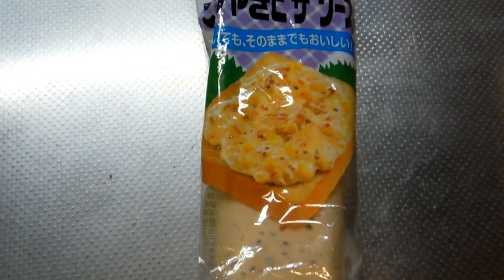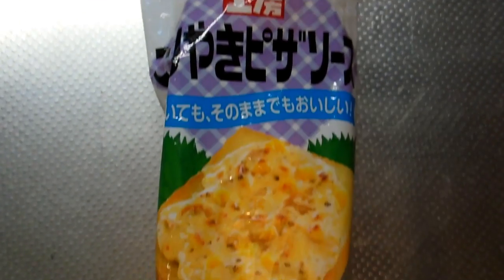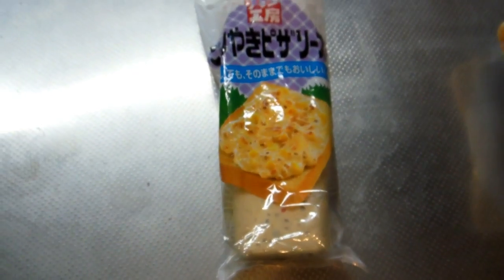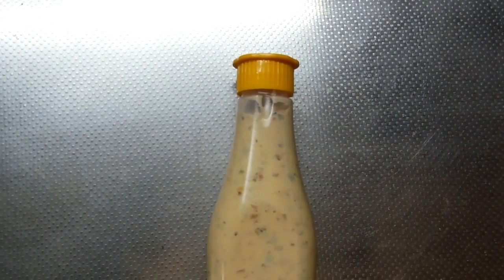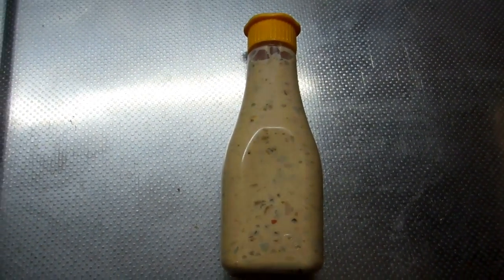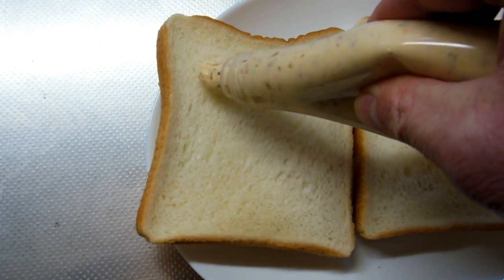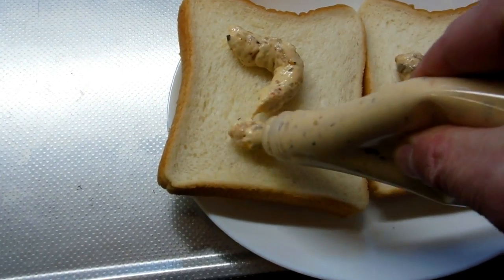Hey guys! Just a really quick one for the Food and Eating in Japan playlist. We showed you once before a bottle of corn mayo and another one of bacon and egg. This one is a teriyaki pizza, it's called, which is basically mayonnaise and onion, capsicum, mushroom and sundry other small tasty bits in a bottle for a couple of dollars.